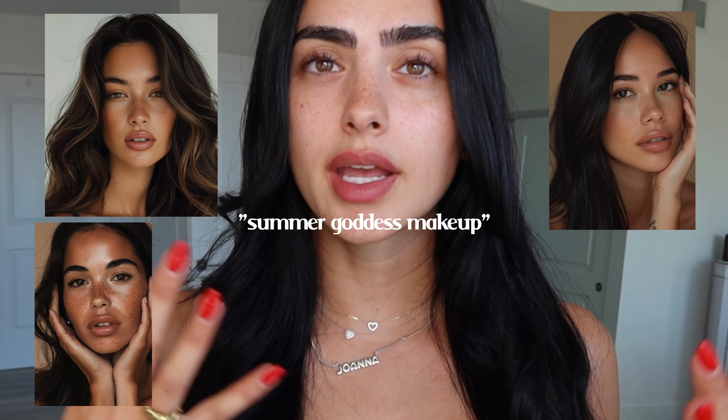Today I'm back with a summer goddess makeup tutorial — a vibe where everyone's like, 'Oh my god girl, you are glowing.' When people tell me I'm glowing I'm like, okay, I did something right. When you think of a summer goddess, that means bronzy, glowy, sun-kissed skin — very natural, not cakey at all, as if you were in Ibiza on vacation all summer long with this effortless sun glow. We're going to be transforming ourselves into a summer goddess.